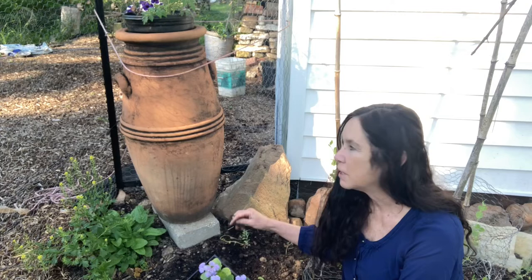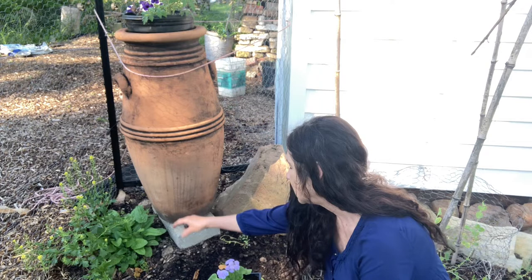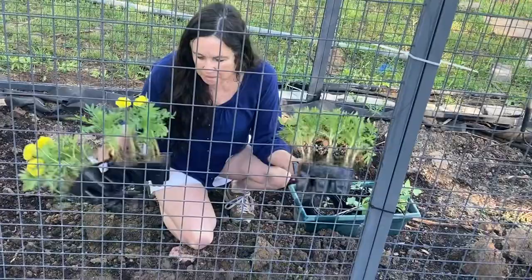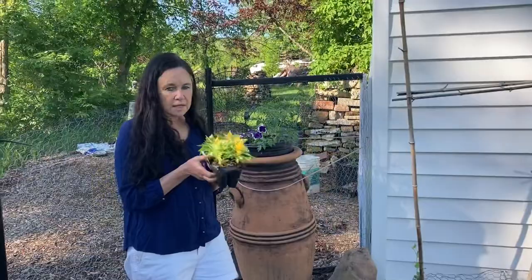In front of this urn where the tomatoes will cascade over, we're going to put some teddy bear sunflowers — they'll come up maybe two feet — and in front I'm going to add some more floss flower, which will be stunning. On the other side of the cage, I'm going to plant these big ball marigolds, one of my favorites. It's going to alternate: marigold, pepper, marigold, pepper, all the way through.